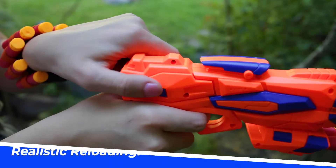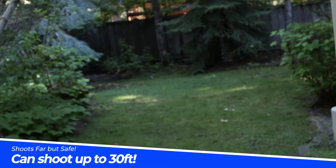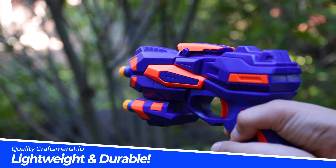With an easy and realistic reloading mechanism, it can safely shoot up to 30 feet. Built with quality craftsmanship, it is durable and lightweight.